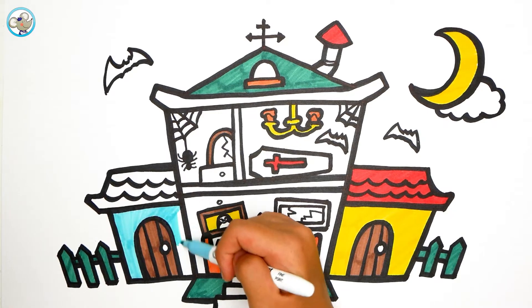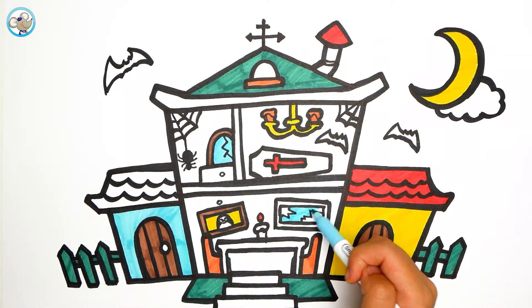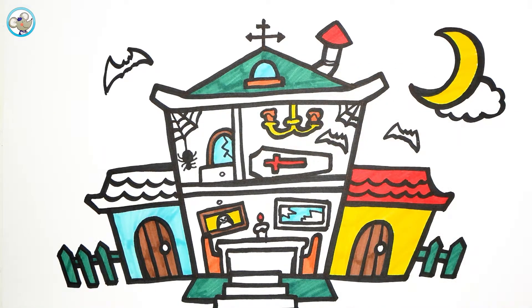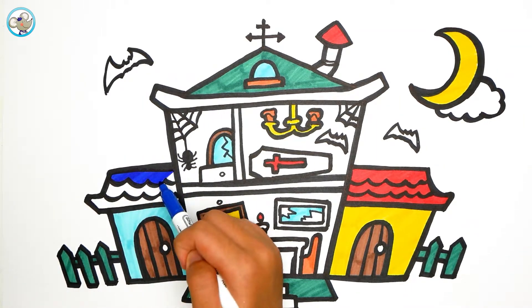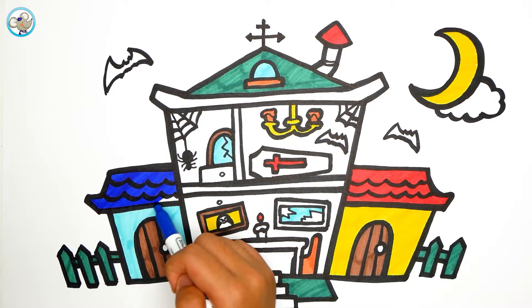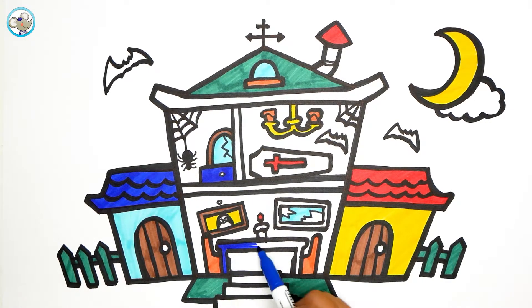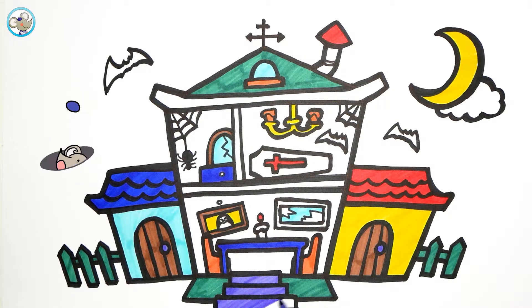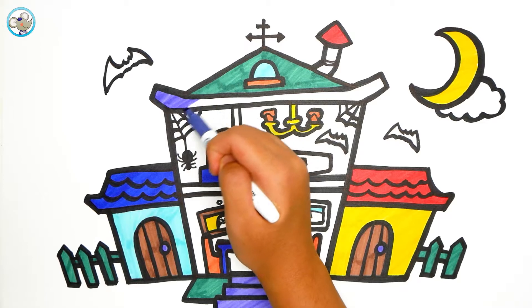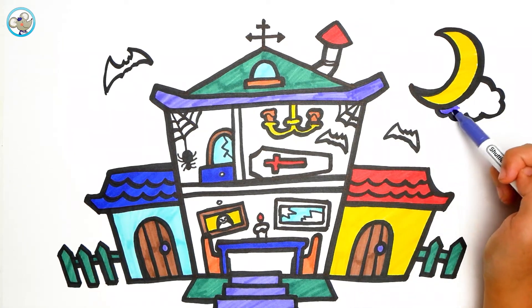I color blue. I'm going to color white, and I'm going to color orange. And we are going to color blue on the window and the mirror. And I'm going to draw a dark blue on the top of the ceiling. Now purple on the stairs, and purple on the ceiling again.